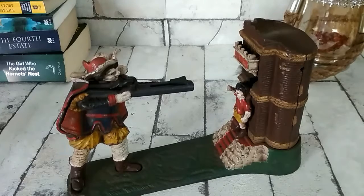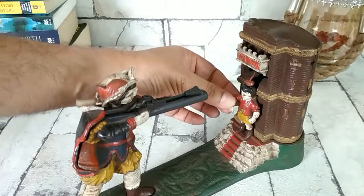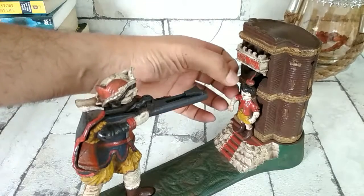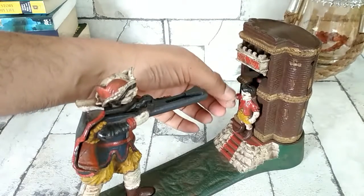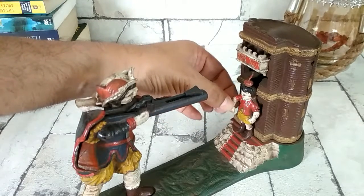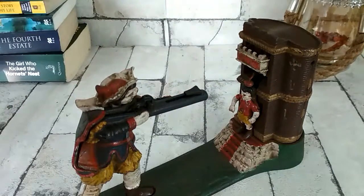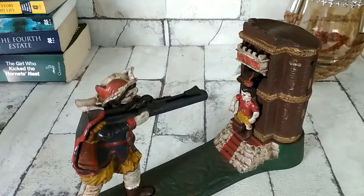This particular money bank has a shooter with a loaded gun. The target is actually not the boy — the target is going to be the apple on his head. So when you bring the arm of the boy down, the apple comes up. That's a mechanical arrangement over there.